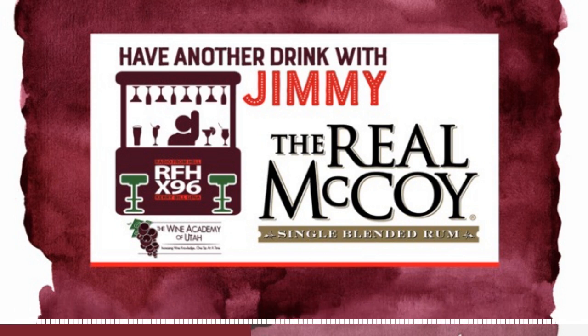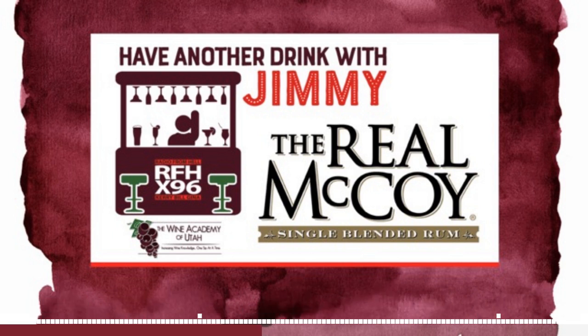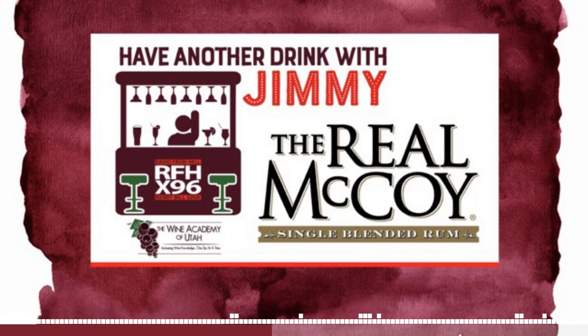I mixed it just with a sip — a splash of rum and a splash of pineapple, just enough for a taste. But you need the umbrella. None of you have the umbrella. The umbrella gets in the way when you're drinking — I poked my eye with it, as a matter of fact. You just can't do it. X96.com slash live — you can see us trying to maneuver this.